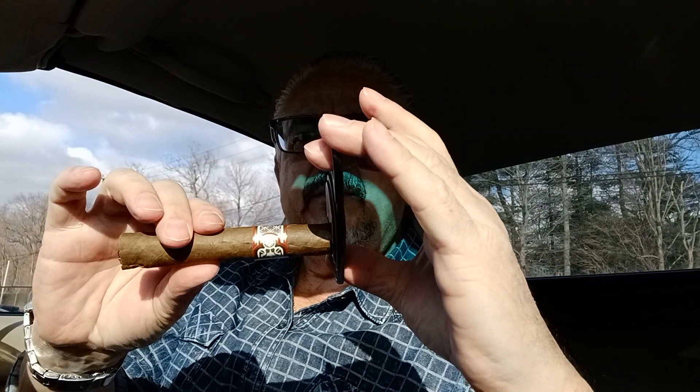I want to show you how to clip the end and how I start the flame before I start smoking. There is a cap right here, and you don't want to cut beyond that cap because it might unravel the tobacco. So what you want to do is basically just hit the end right there, just like that, within the cap, so it doesn't unravel the cigar.